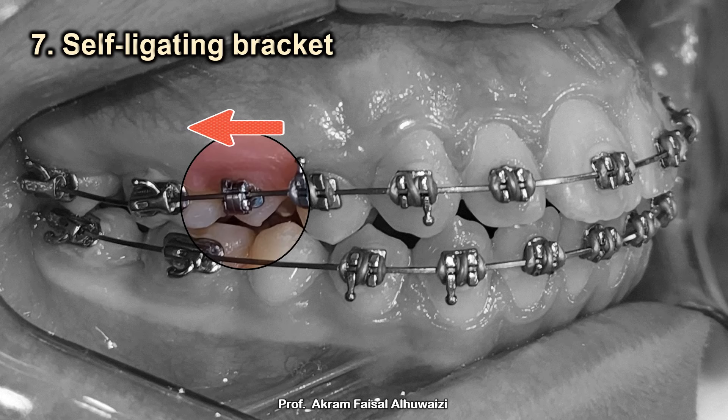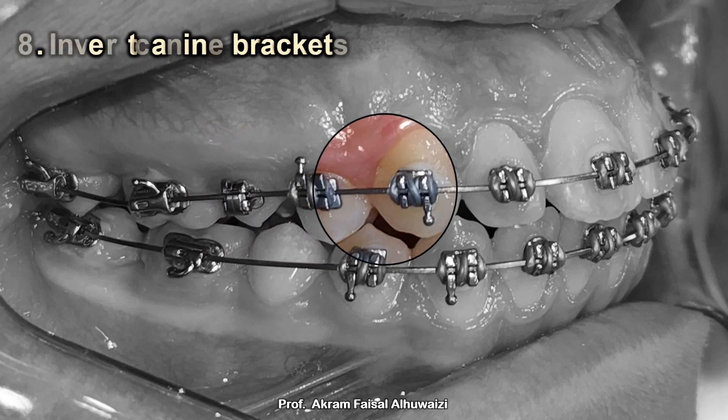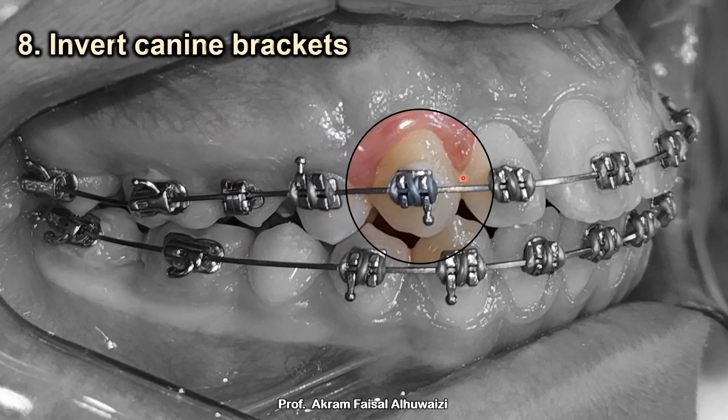Tip number eight: invert the bracket on the upper canine. This is especially important when there is root bulging, which I notice particularly in adults. In the MBT system the upper canine has a minus seven torque, meaning the root is pushed labially toward the cortical bone. But in an extraction case you want to retract the tooth and push the root toward the cancellous bone, so always invert the canine bracket to give it a plus seven torque.